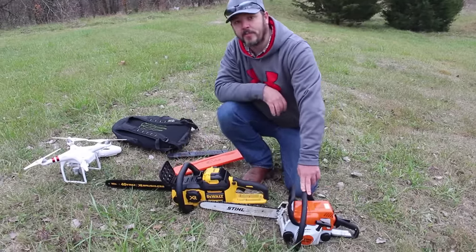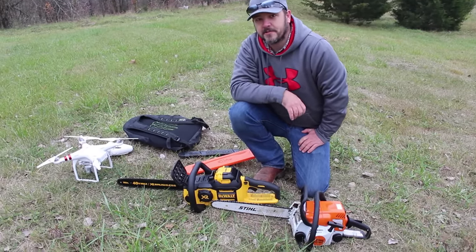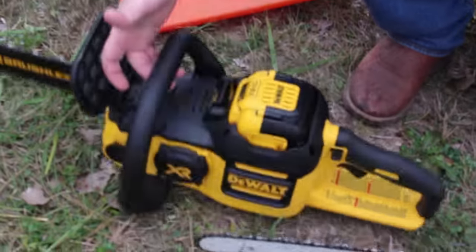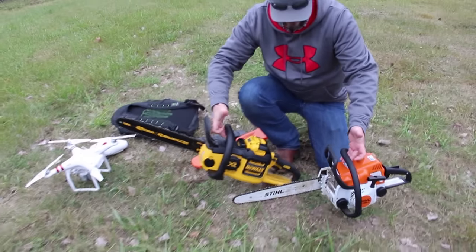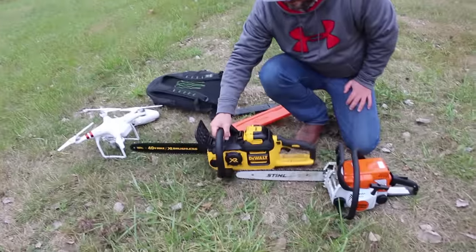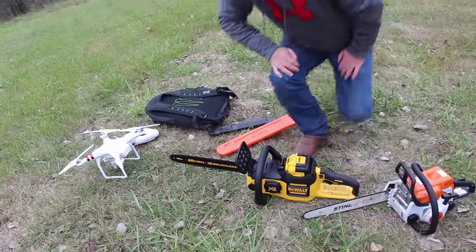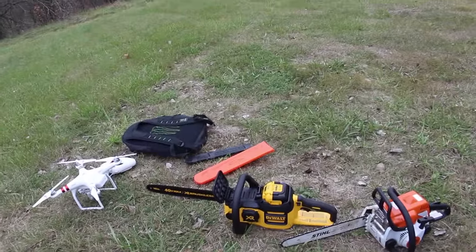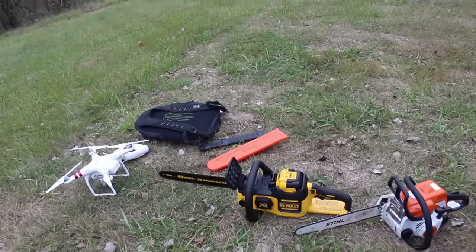The Stihl weighed in at 9.3 pounds and the DeWalt at 13.4 pounds, especially heavy with the 7.5 amp-hour battery compared to the 4 amp-hour. Something I do enjoy about battery-powered equipment — it's awesome that something can feel that well-built even though it's plastic and battery-operated. That said, the extra weight can be annoying if you're out there all day.